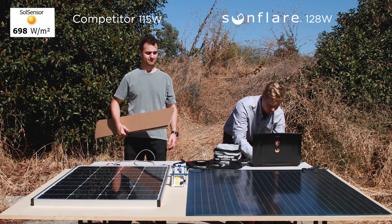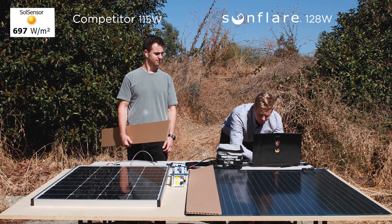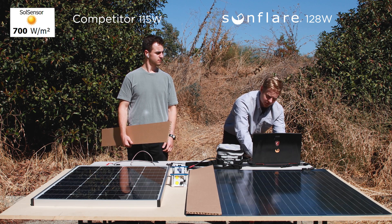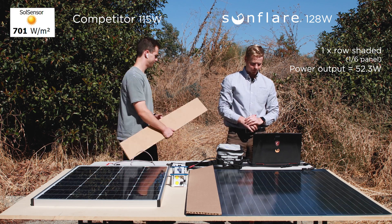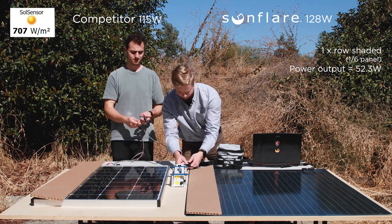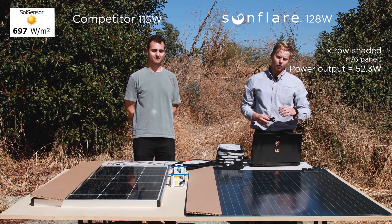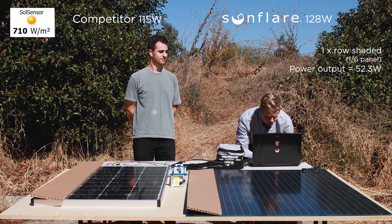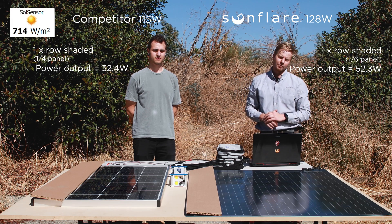First we're going to cover one row of the Sunflare solar panel and take a reading. With one row of cells covered — about one-sixth of the module — it is now at 52.25 watts, once again at 700 watts per meter squared. Now we'll go to our competitor and do the same thing. With one row — about a quarter of the competitor module — covered, the reading is 32.4 watts, so it's lost more than half the power output.